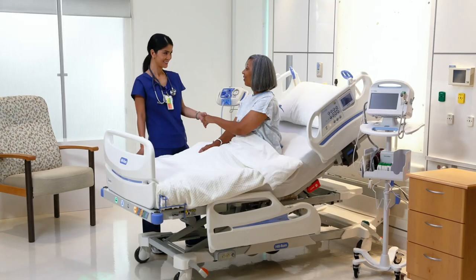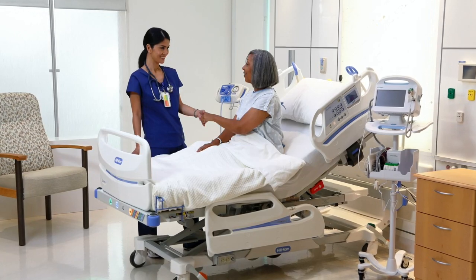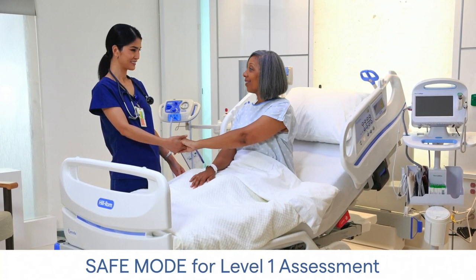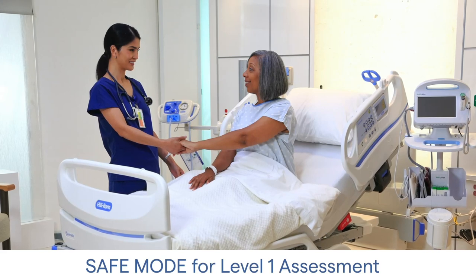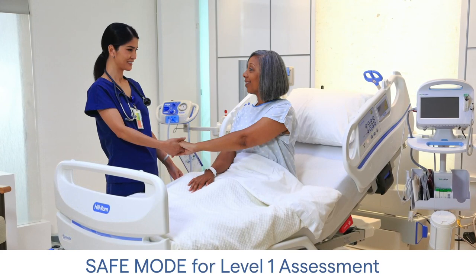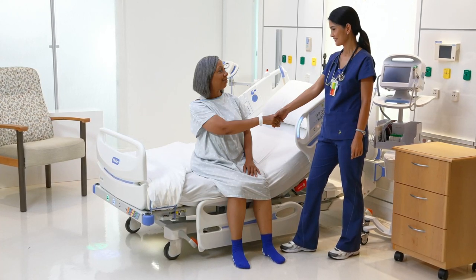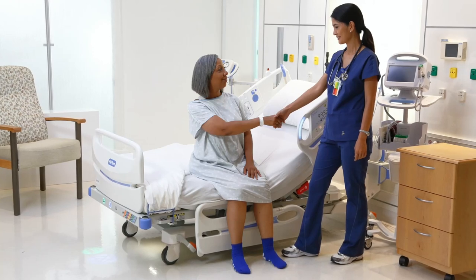The nurse may elect to perform this activity with the patient sitting upright in the bed, as you see here. This is considered safe mode — an approach or process designed to provide a safer experience for the patient and the care team by utilizing the most appropriate safe patient handling equipment or method. Safe mode does not imply the equipment has a specific safe mode of operation. If no concerns exist with the patient's stability, the nurse may assess the patient sitting at the edge of the bed with their feet flat on the floor.